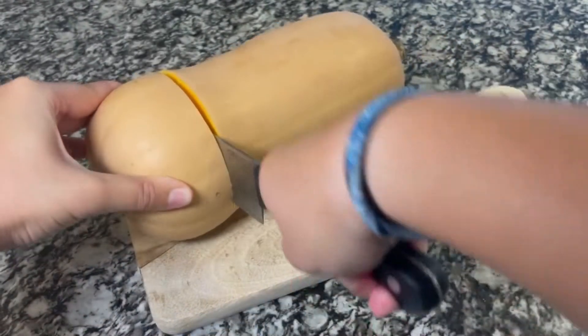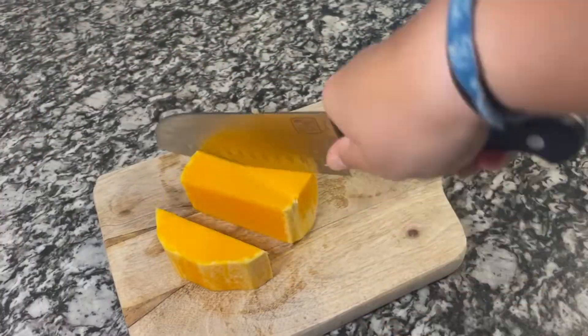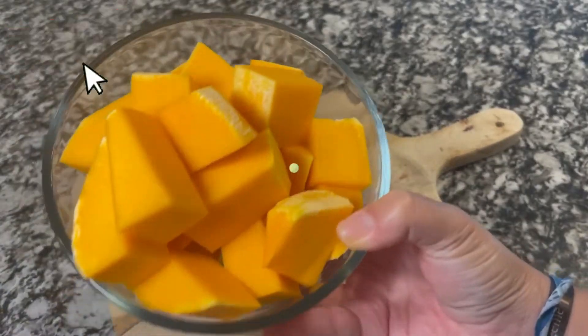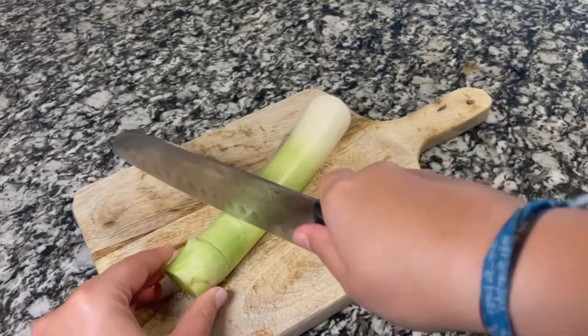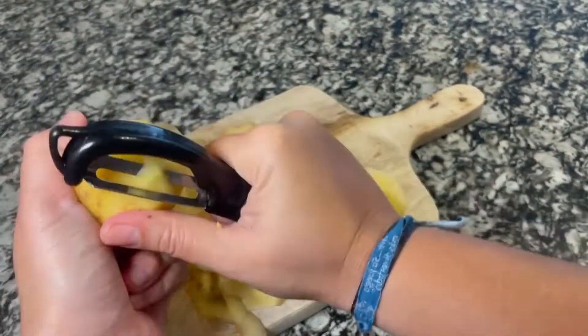We are going to start by cutting, removing the seeds, peeling, and chopping the pumpkin, then removing the edge of the leek and chopping it. We will also peel and chop the potatoes.